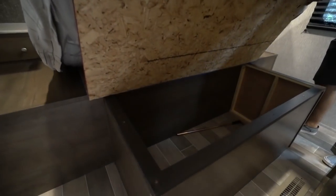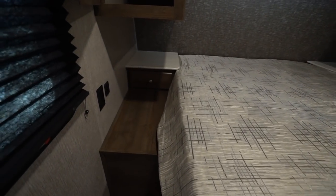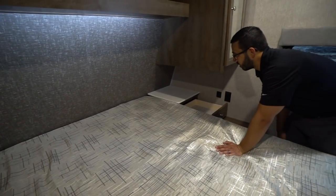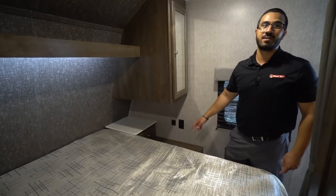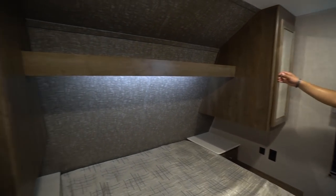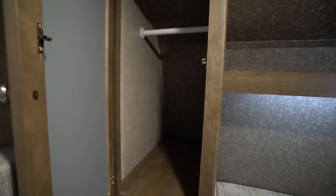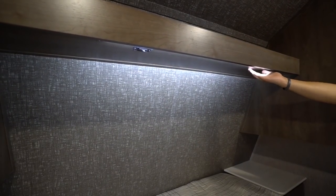In the bedroom, you'll see the queen bed right in the center. It has storage underneath — just lift up the bottom to see the big storage area. Both sides of the bed have nightstands with built-in drawers for a little private area next to the bed, plus electrical outlets and USB ports. Right up top you have a mirrored wardrobe with a hanging rod, a shelf across the top, and a switch that controls an LED light lit underneath the shelf.